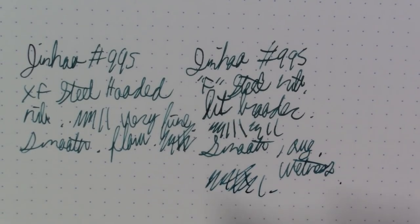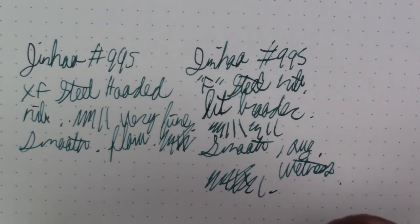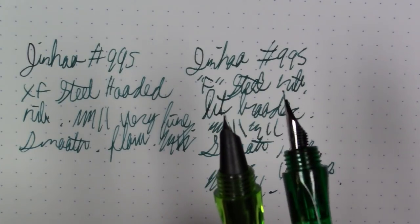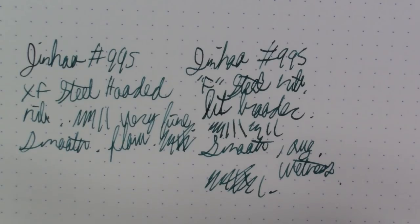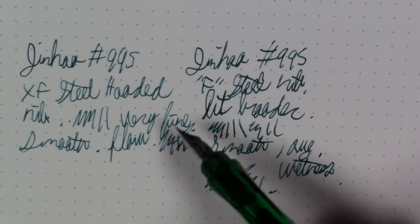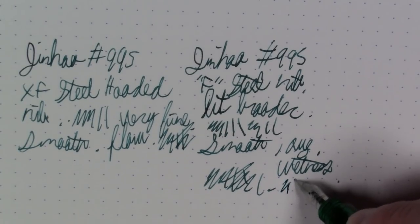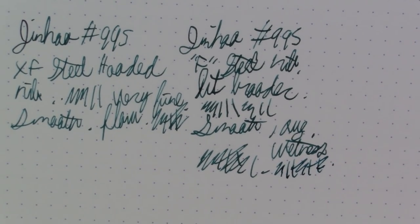I don't think you can go wrong either way with this pen — both the extra fine or the fine nib. They're both pretty nice. The fine is only marginally broader than the extra fine, but you're definitely laying more ink down with the fine than the extra fine.